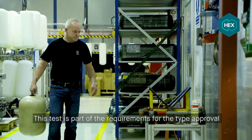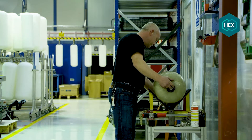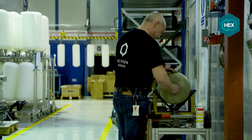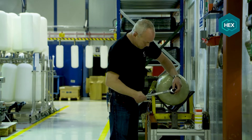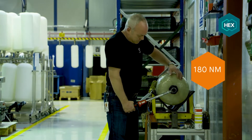We will now perform a torque, leak and burst test on the pressure vessel. Every time a cylinder valve is installed or removed from the cylinder boss or bung, the boss is stressed by a torque wrench. The ISO 11119-3 standard requires the installed cylinder valve to be tightened to a torque which is 150% of the installation torque recommended by the manufacturer.